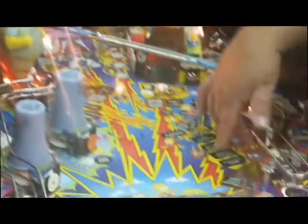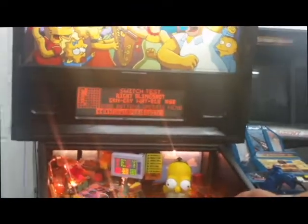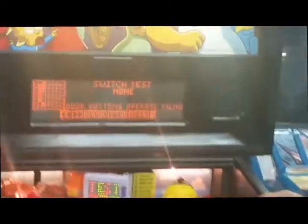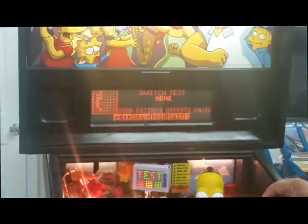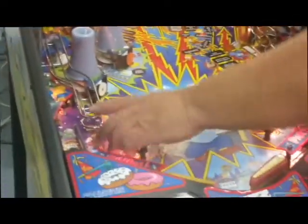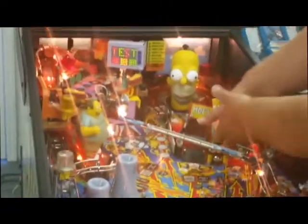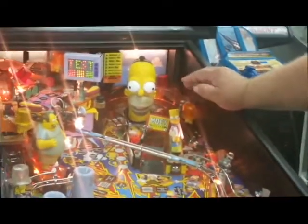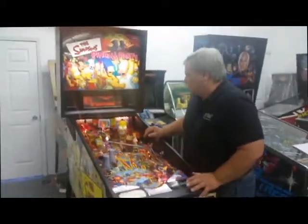That's how you can check if a target or a switch is not working. Here I'm hitting the slingshot — right slingshot it says. Left slingshot. Advanced pop stand up. Here's the light auto stand up. You've got the roll throughs, left return lane, right return lane. You've got your little bozo spinner here, Krusty the Clown. That way you can check and see if the switch is out of adjustment in case you have to adjust the switches.